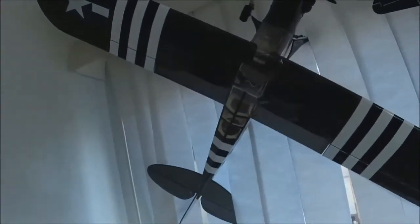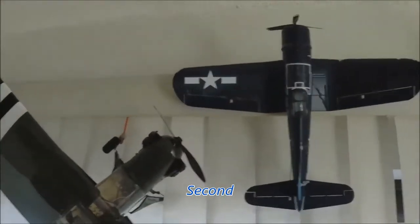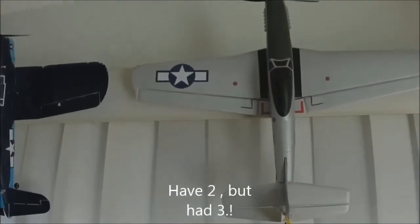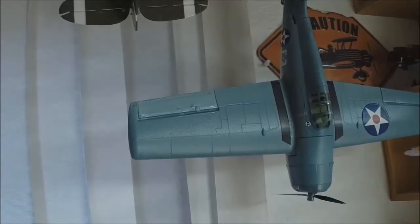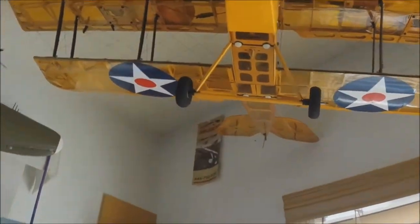A long time ago I had this when it first came out. That's the E-Flight Grasshopper. Then we have a UMX Corsair, UMX first generation Mustang, UMX P-47, then the F4F Wildcat, then we have a Maxford Curtis Jenny. That one's kind of cool. Then we got the UMX B-17.